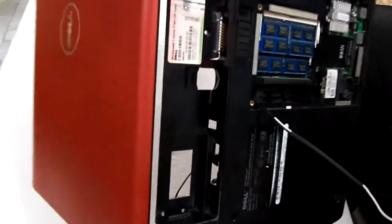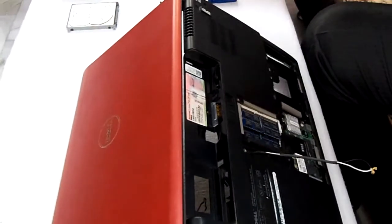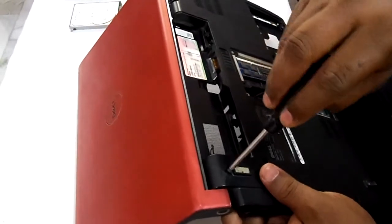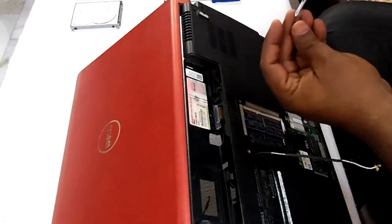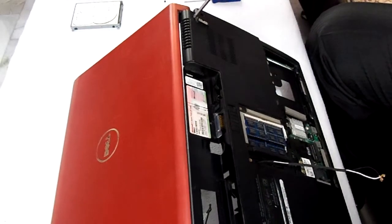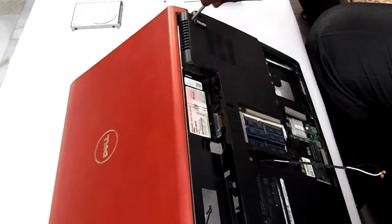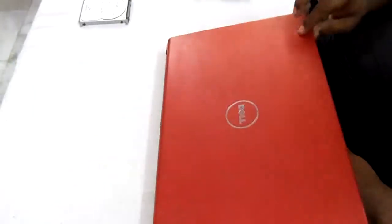Now we will turn the laptop and see — here are two more screws to be tightened, one here and another screw on this side. This is for supporting the laptop screen. Now turn the laptop again and see — the screen has been tightened and it's working fine.